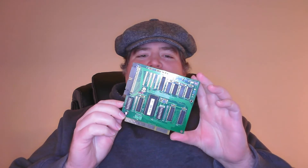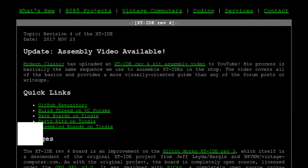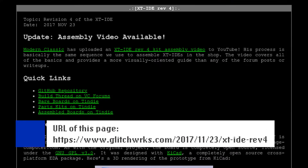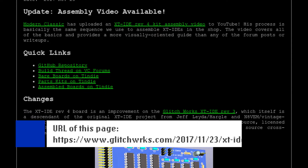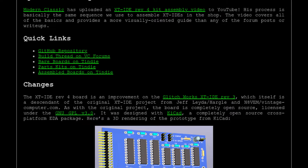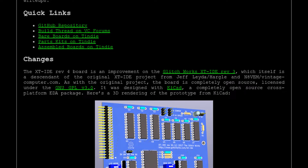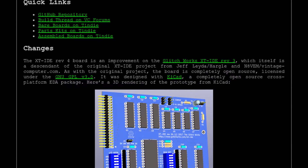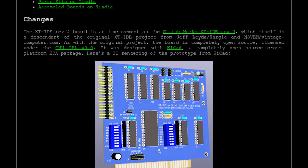The first item was the XT IDE revision 4 from Glitchworks. Fun fact — they are actually located in Virginia, about an hour away from me, although I don't think they have a retail store. The XT IDE is everybody's favorite open source project for putting a compact flash card in XT class computers, though it will work in newer computers too — it just won't get the benefit of 16-bit IDE transfers. This card has the 386 ROM already programmed on it, which will be handy.